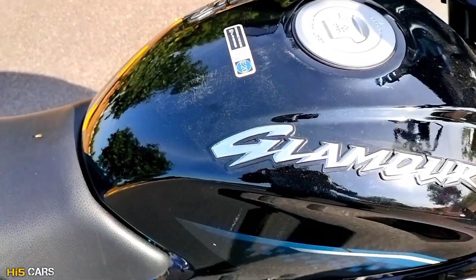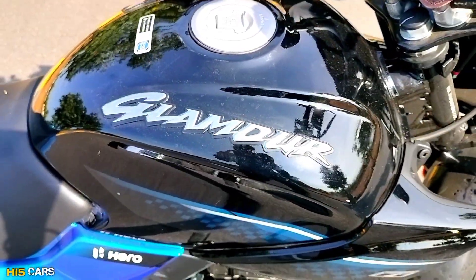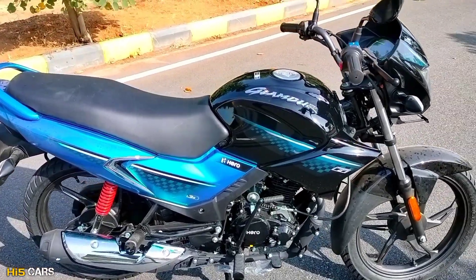Hi guys! Hello everyone! Welcome back to HIFACARS. Here is the brand new Hero Glamour 125.